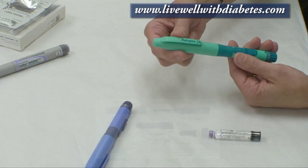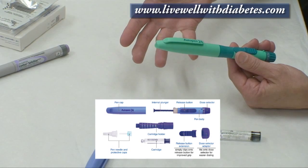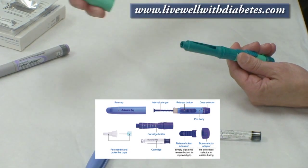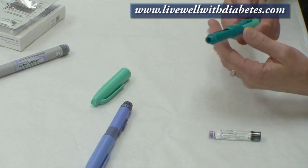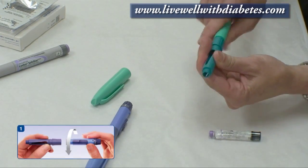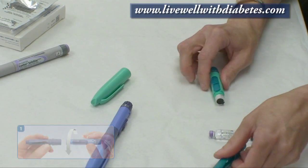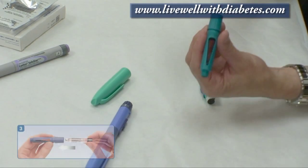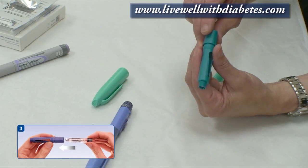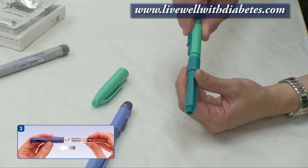This is the Auto Pen 24 and it comes with a cap on it, just like a regular pen. I pull the lid off, and then these two pieces unscrew in the middle — I just hold each side and unscrew them and it comes apart. The insulin tube fits with the purple end into this section, and then I screw the two pieces back together again.